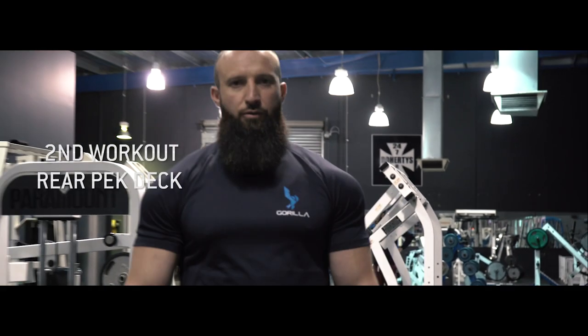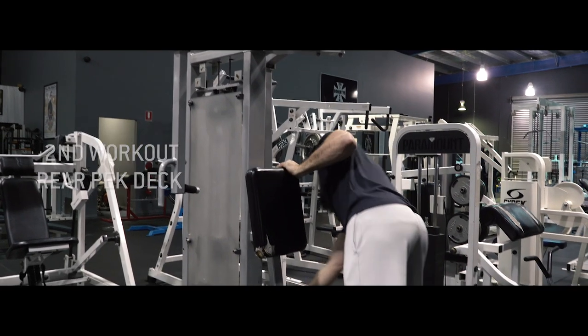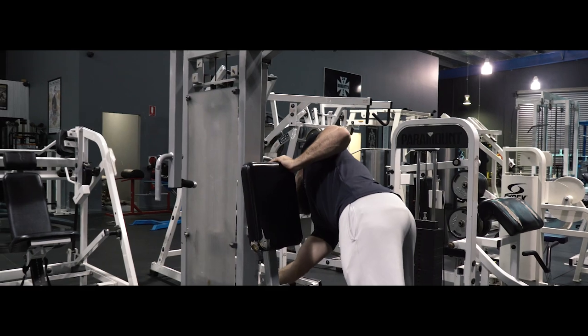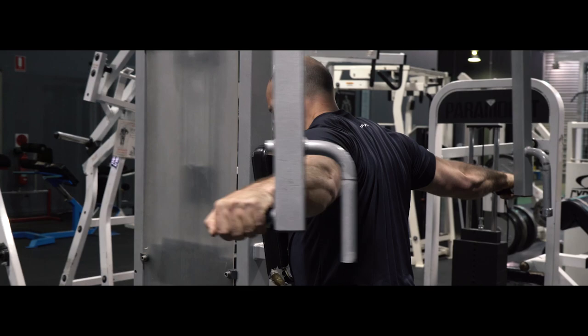The next exercise we're going to do is a rear pec deck. We're really going to isolate those rear delts to bring the shape through the back of the shoulder. This is a muscle group that's usually neglected. We're really going to try and isolate it and work on it to bring the depth and the roundness through the back part of the shoulder.